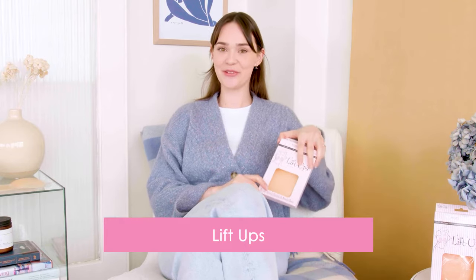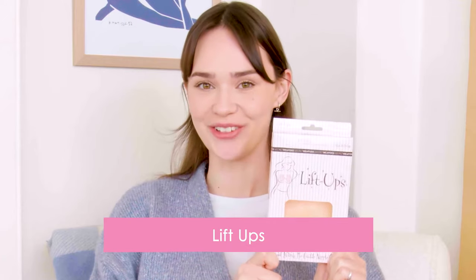Hi, my name is Olivia. I am here to talk about our LiftUps, one of our popular breast lifting solutions.